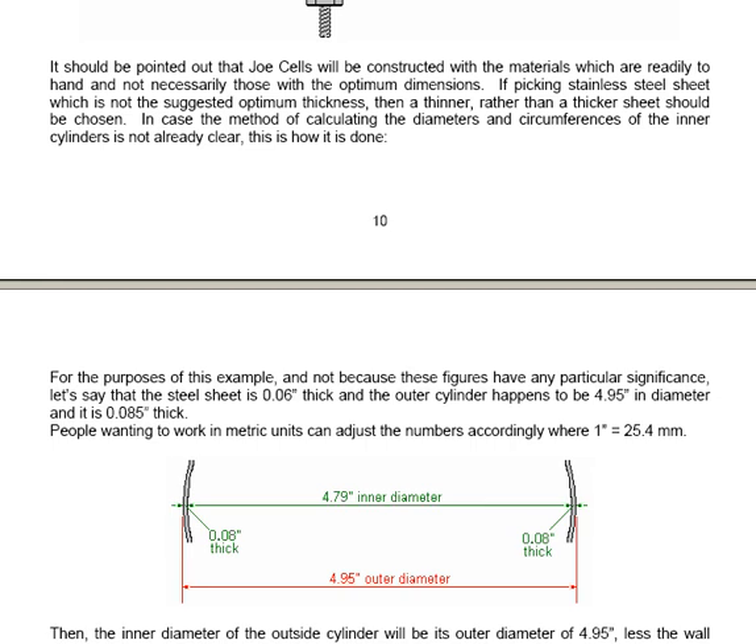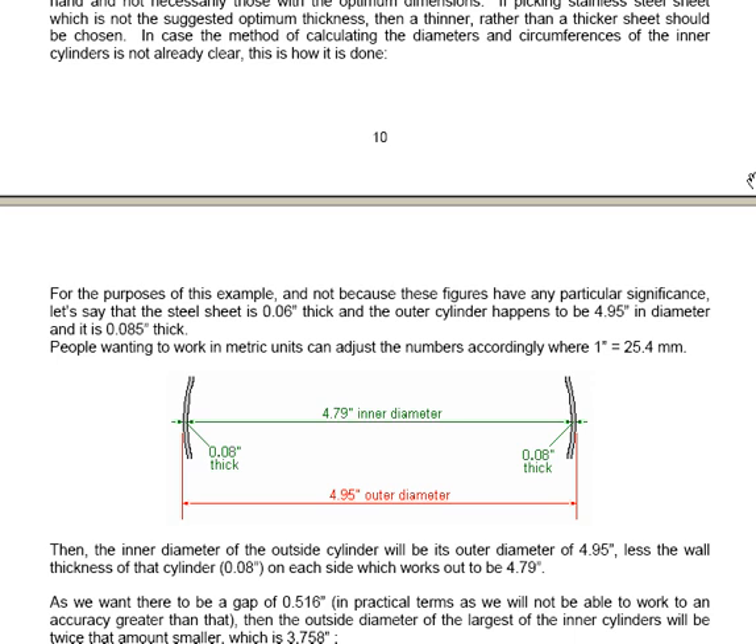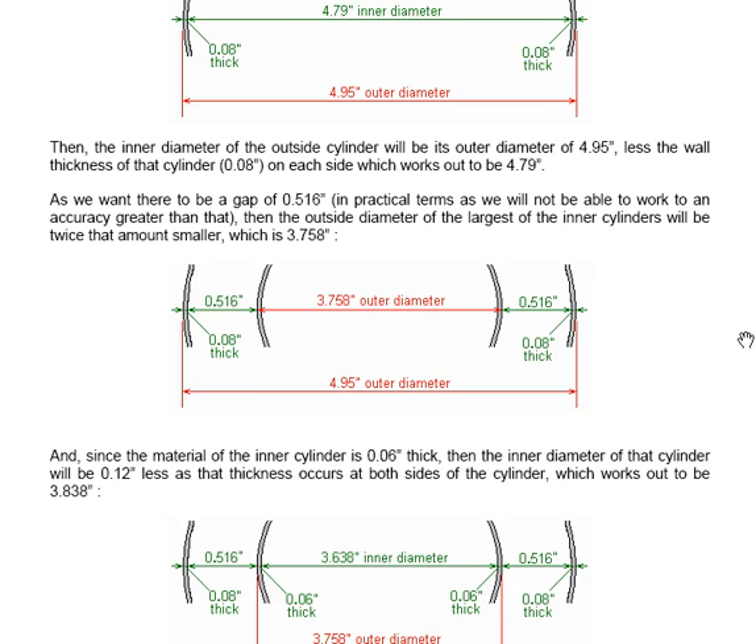While the dual cell is all very well and potentially very useful, how is it that Tesla didn't know about this stuff? Well, actually he did. He had patents on extracting energy from aerials, and as he knew that unlimited energy was available freely, he experimented and found that with very high voltage and very high frequency waves he could produce lighting without a light bulb, and at a different frequency heating without a heater, and at a different frequency cooling without an air conditioning unit. Nathan Stubblefield was also aware of that, and when he died they found his isolated cabin lit up without any obvious light source. So, do you really feel that you understand the world that you live in?